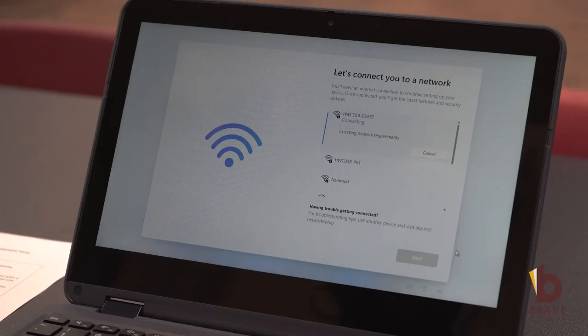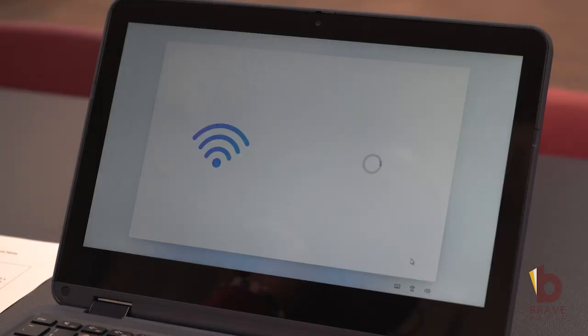After that, the student will be asked to connect to the Wi-Fi — you will connect to the guest Wi-Fi. After that, the device will check for updates. After that, you are able to set up the device for work or school.